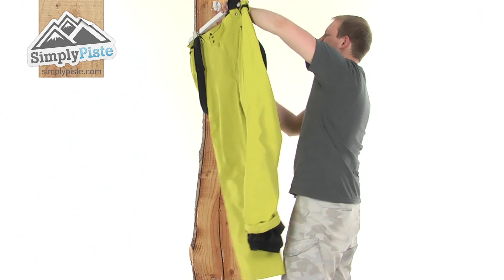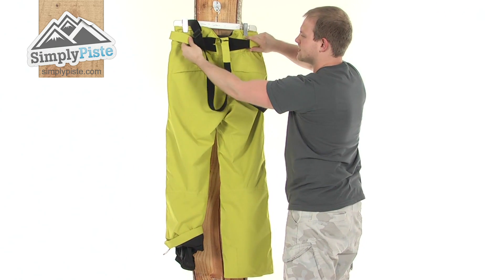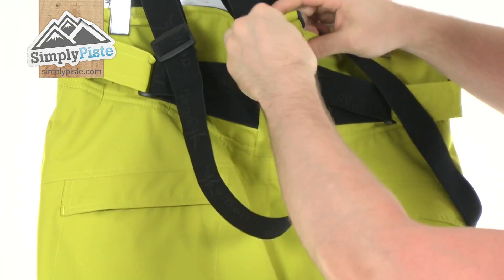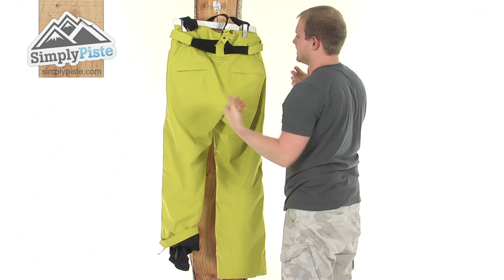Just turning it around now. As you've already noticed, the pant features a brace system which goes all the way around and is attached to the waist adjuster as well, so it's a nice feature. Obviously if you don't want to use it, you can just unpopper it, unvelcro it, and take it off. It's a great feature to have — just helps keep the support, keep the pant up nicely.